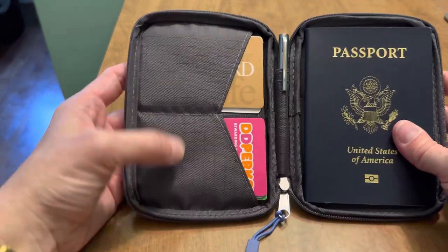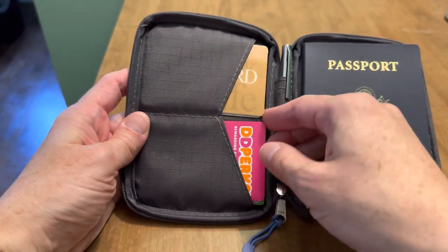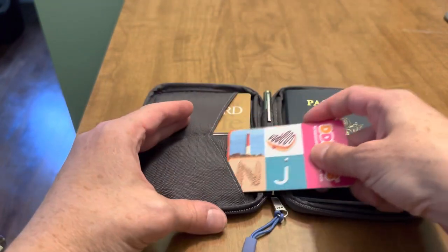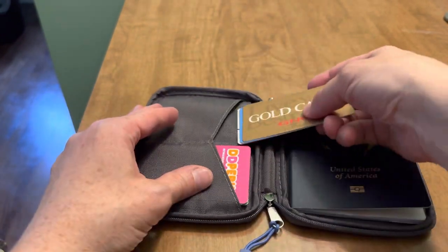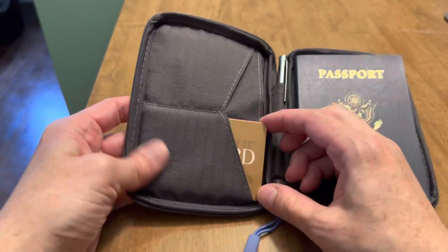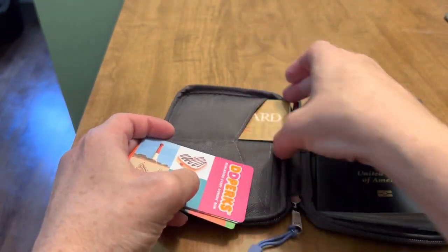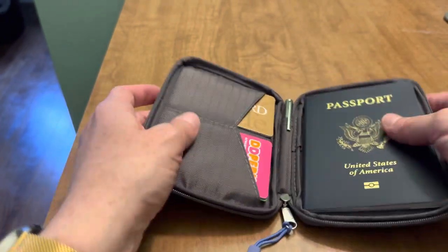There are two card slots here, divided by some stitching. You can fit several in each slot. I have three cards here just to illustrate — in this first slot — and the second slot, I have three more. You could easily probably fit six in one; it's fairly tight but it fits. So you could easily fit several in each side if you wanted — credit card, debit card, IDs, what have you.